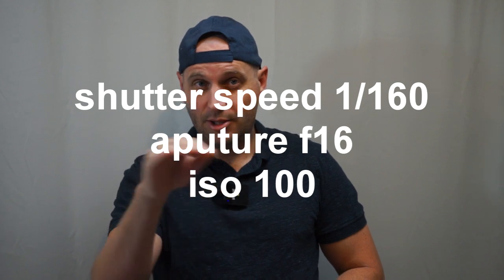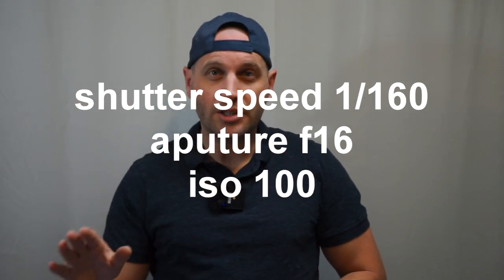For white balance, you don't need to worry about it — you can change it in post. But if you're using photos straight out of camera, change your white balance to 'flash' in your white balance settings. Set your aperture to f/16, shutter speed 1/160 to 1/200, and that's it for your camera settings. Write them down — you're not going to touch your camera settings anymore.